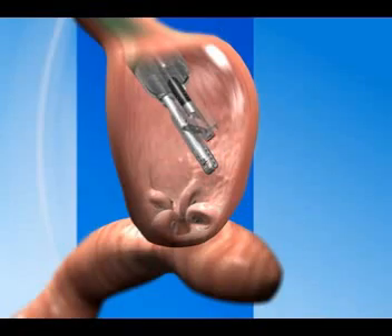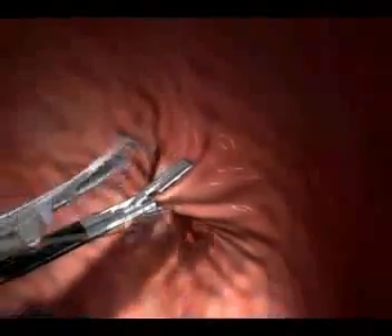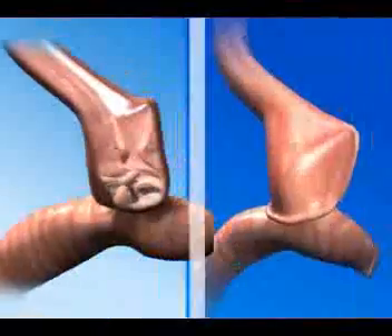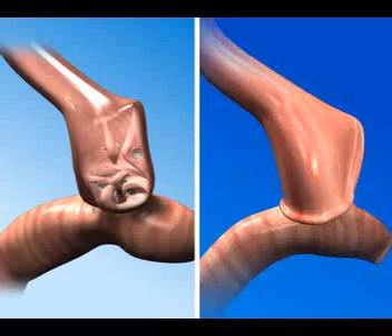If the pouch is still too large, additional folds can be made in the stomach pouch until the desired size is achieved. When completed, the stomach pouch and the stoma more closely match the original post-bypass surgery dimensions, without a single incision.